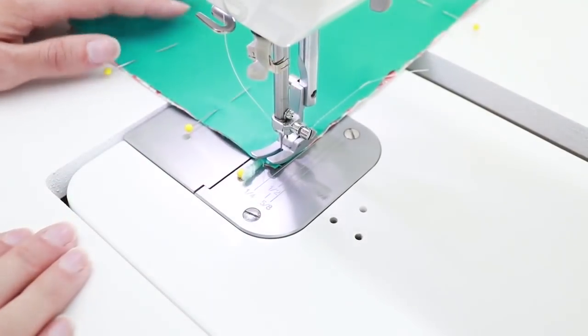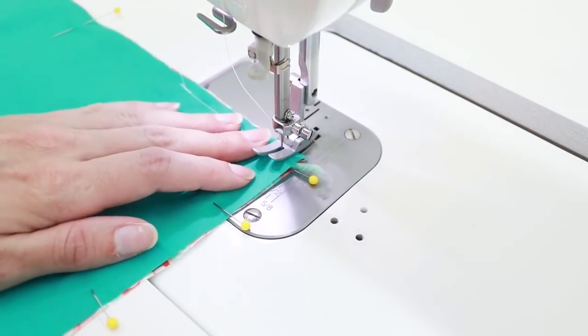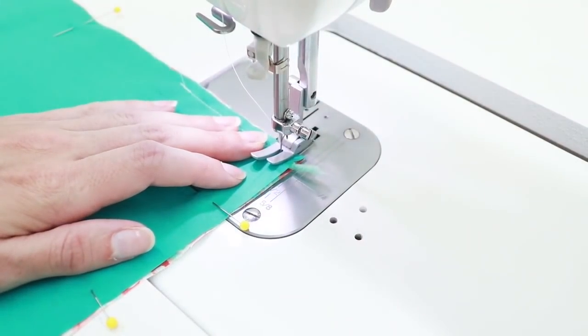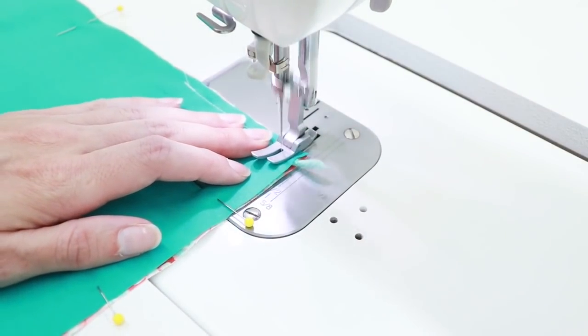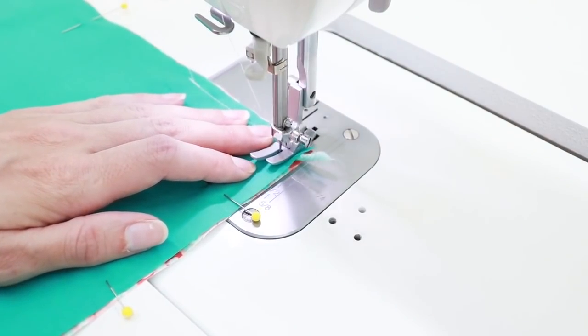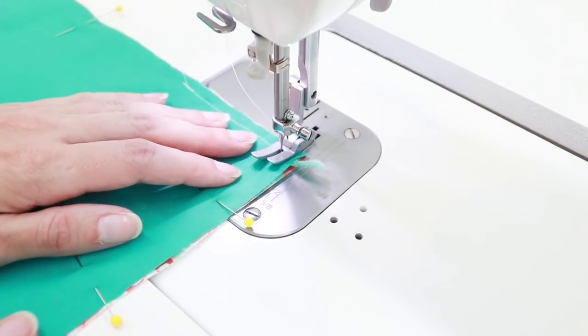When you get to the corner, put your needle down, lift your foot up, and turn. When you're sewing over the yarn, you really want it to stay in place. So sew over the yarn, backstitch back over the yarn, and then keep going forward.